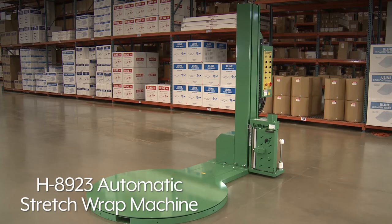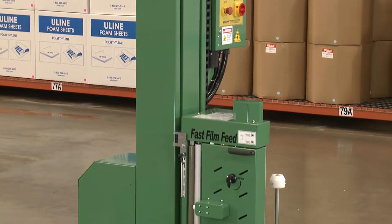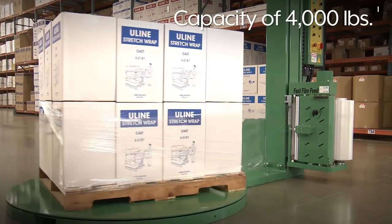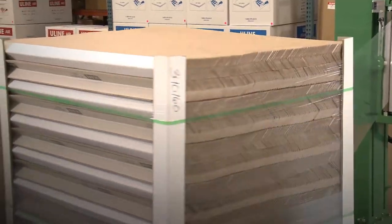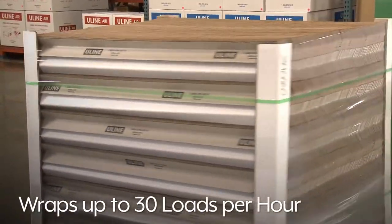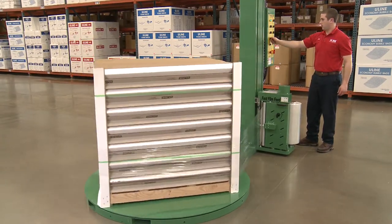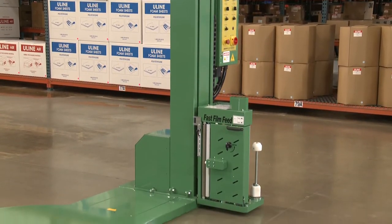Uline's H8923 Automatic Stretch Wrap Machine is perfect for large operations looking for a quick and efficient way to secure loads. With a capacity of 4,000 pounds and speed of 12 RPMs, the H8923 securely wraps up to 30 loads per hour, increasing productivity while eliminating operator strain and fatigue.